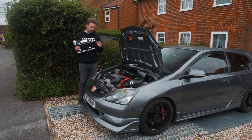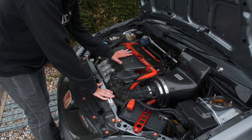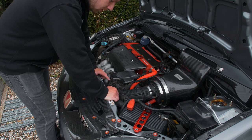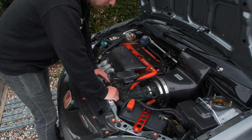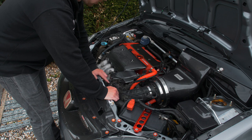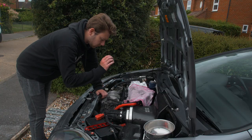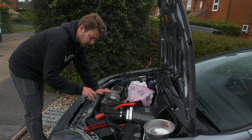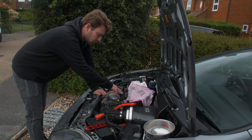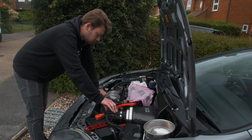First things first, I'm going to take off this cover - this is the last time this cover will be on the engine because it won't fit with the Skunk2 manifold. I'm also going to be using the standard throttle body; I don't need a bigger one because I've been told it only really matters if you're going to go boosted, which I'm not planning on. Next step is removing the battery because I'm undoing the earth for the fuel rail, then we'll get the intake hose off.